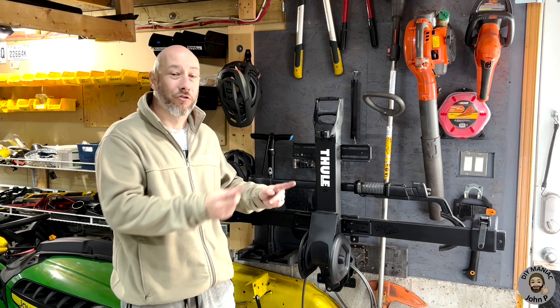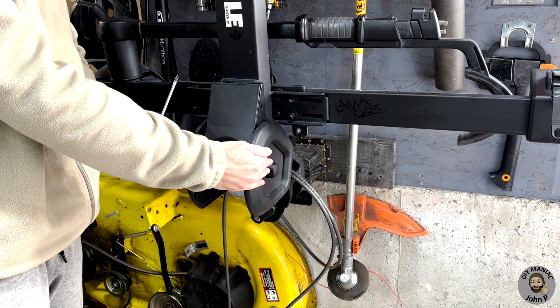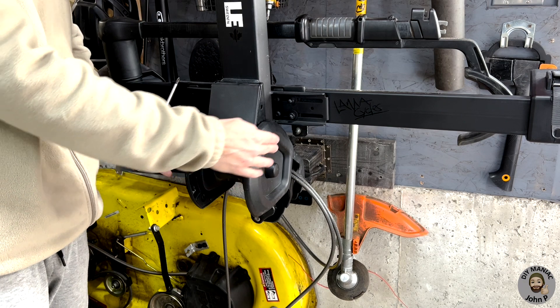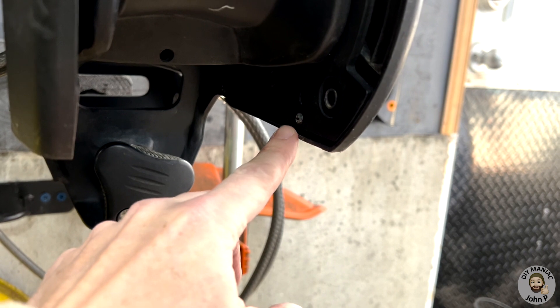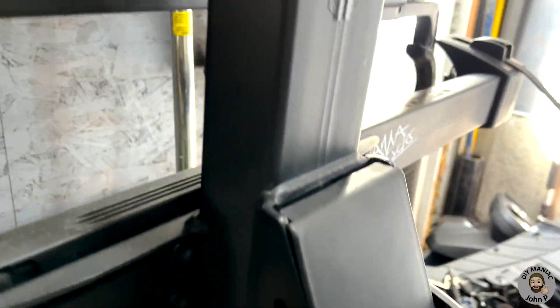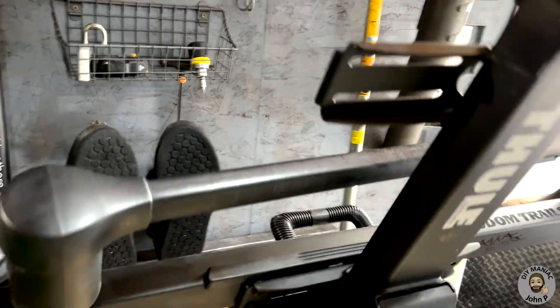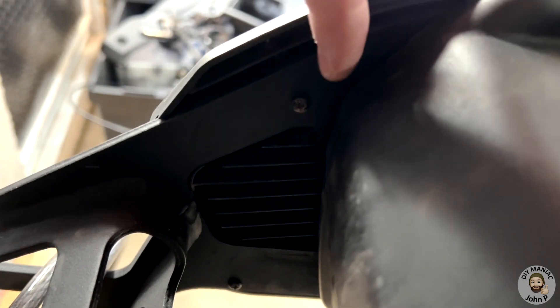Follow along as I modify this Thule T2 bike rack. Step one: we're going to be removing the side plastics from the pivot point. There are three Phillips screws for each of the plastic panels. If we look at each panel and come to the inside on the bottom, you will see one of the screws. In order to access the other two, we will come around the other side putting the bike rack in the down position. Here we can access the other two - one located here and one located towards the bottom.